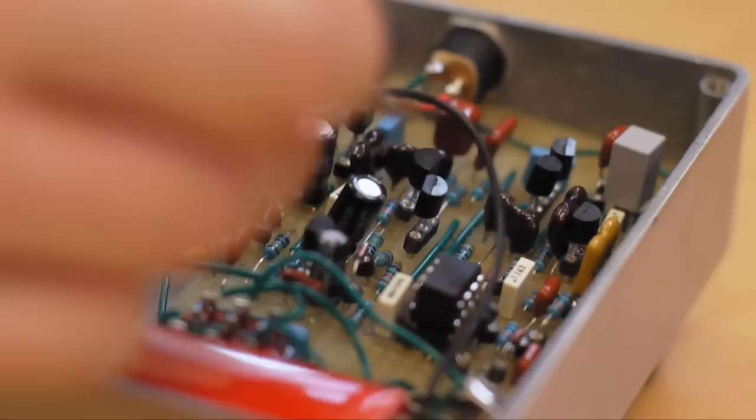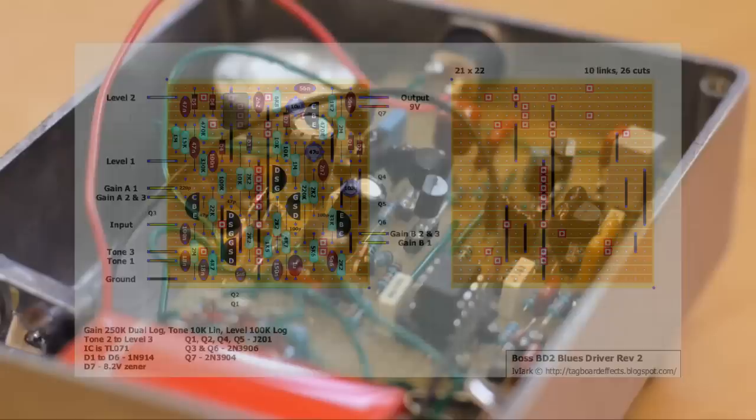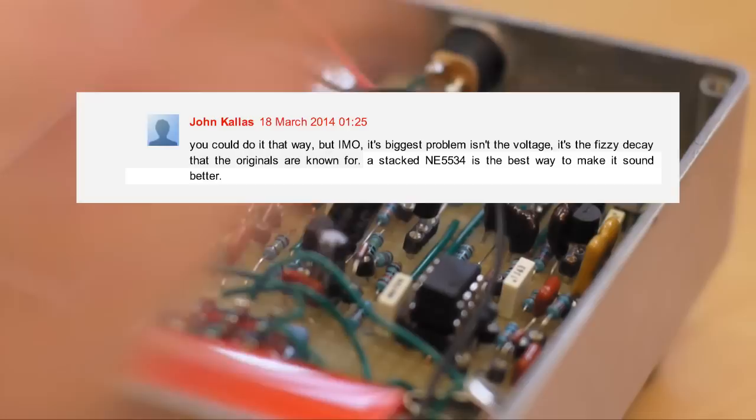The main differences between my board and the components on the website are basically following John's suggestions. First of all, he's suggesting that you swap the J201s for BF245As. I've done a comparison between the two, and he's absolutely right — these sound a lot clearer, a lot more high fidelity. He's also suggested stacking the op-amp and using a different op-amp. The op-amp he's suggesting is an NE5534, which is what I've used, and I've stacked them as he suggested. A stacked op-amp is two op-amps on top of one another, soldered to each other — basically connected in parallel.